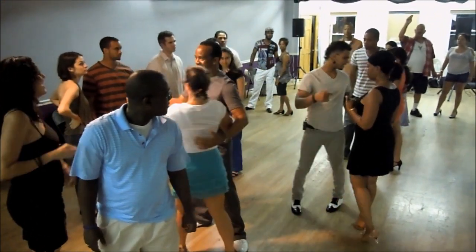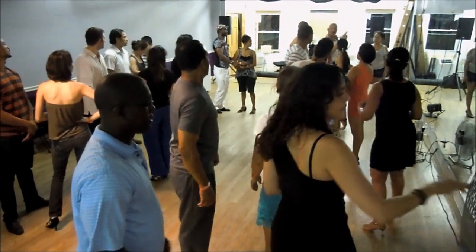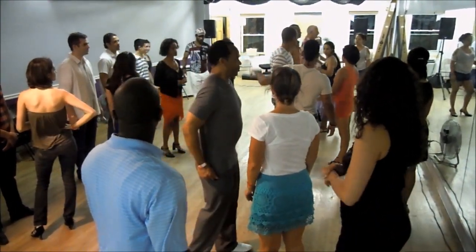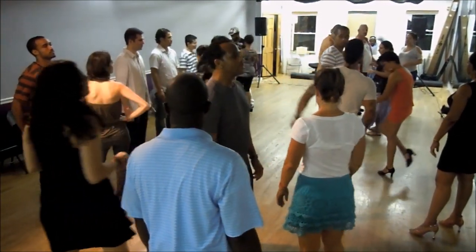Now we're going to do it from the top. So from the right turn. He's traveling down. Ladies are doing it in fact. And you're traveling down. Once he opens up, you're doing it in fact. And you're traveling down. And that goes.